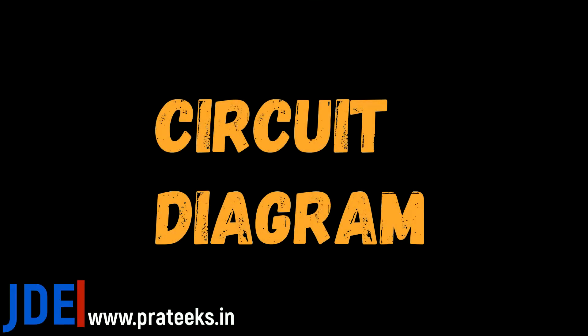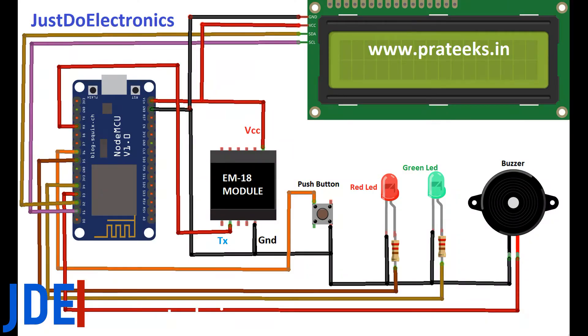Let's go and see the circuit diagram. I am using Fritzing software — this is the complete circuit diagram. If you want, you can check my website where all the data and resources are provided.